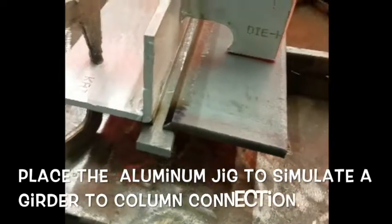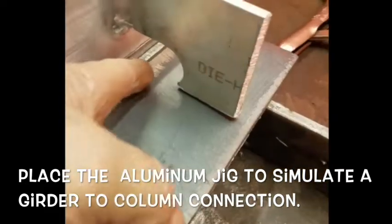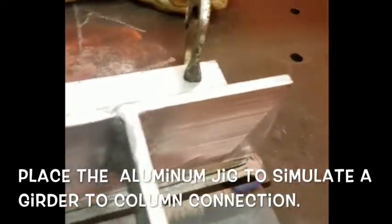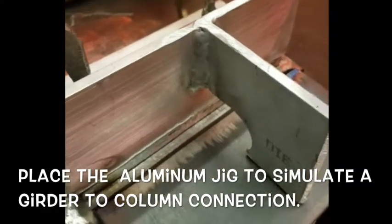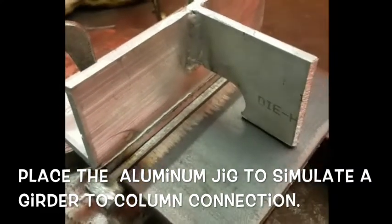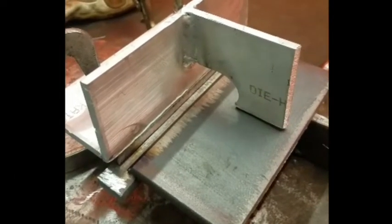I've got my little jig in place and I'm ready to try my 350 connection. I can do this with stick, flux core, NR232, NR233 — those are the general welding procedures. And once it's done, I can pop it apart and do a regular cut and bend test.